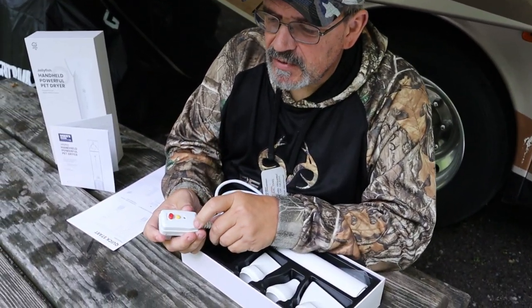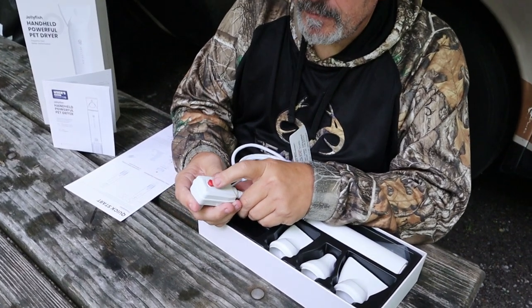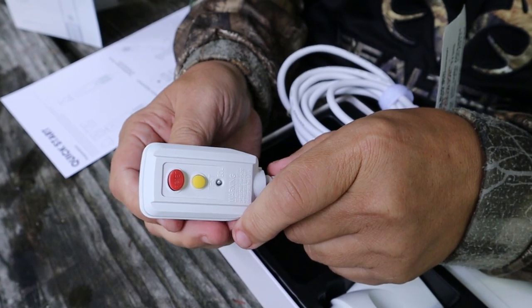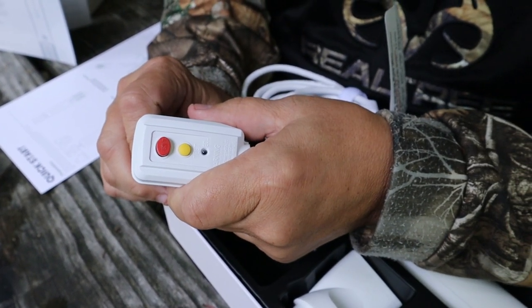You can see that it also has its own GFI on the back so that you can set it and reset it if you get into contact, so you don't have to worry about shocks.